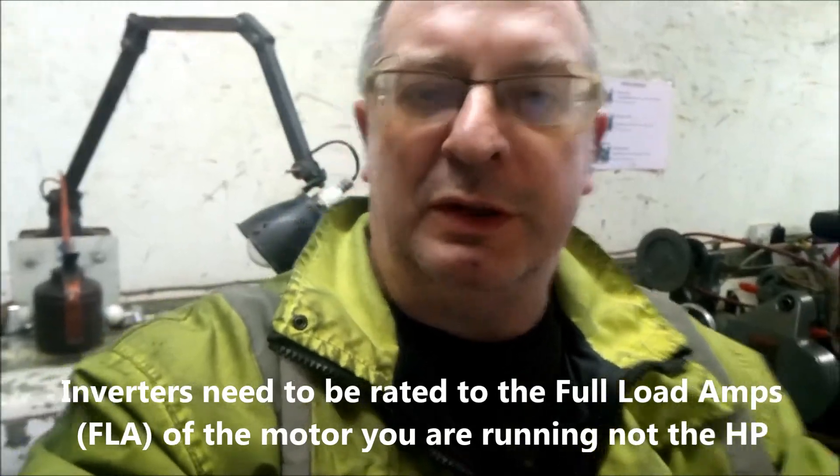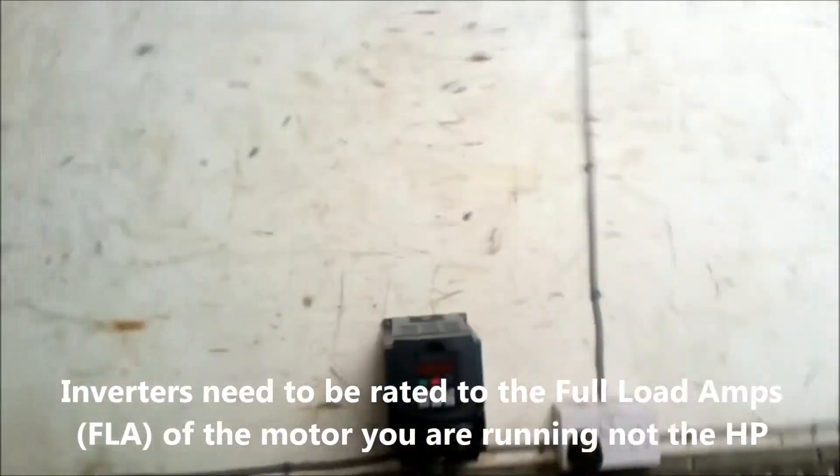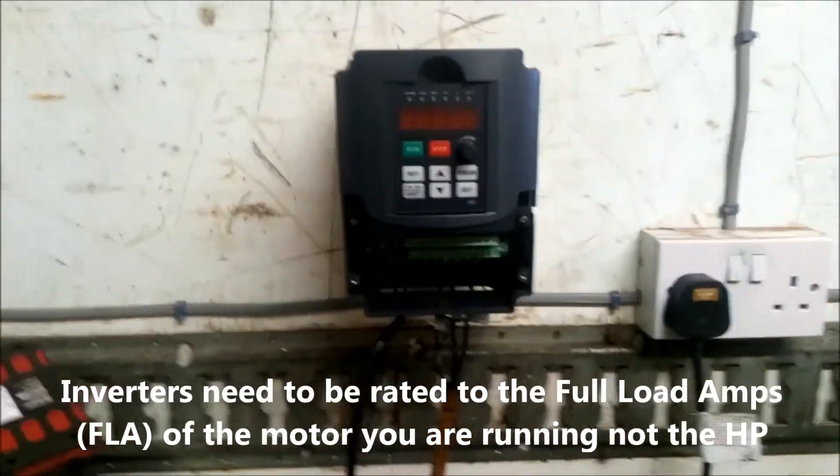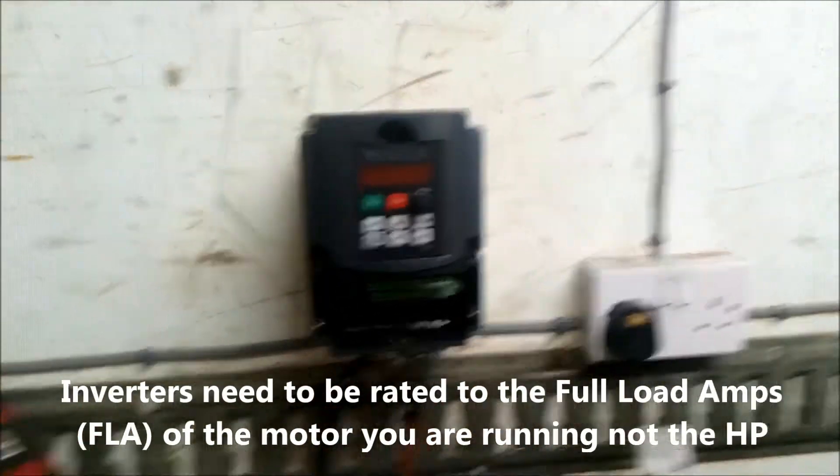And I bought myself an inverter. So there's the inverter — it's a Yang Yang. I think most things these days come from China. And down there's my new motor.